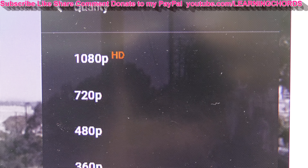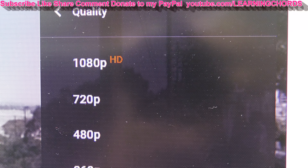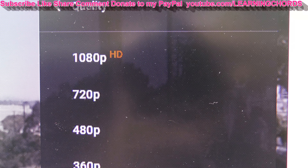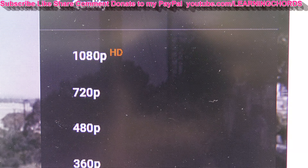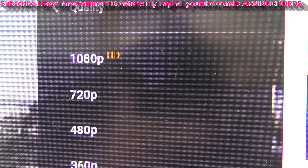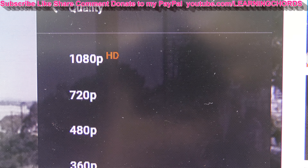Please do a thumbs up — which most people don't do — a like, a share. Click on my video description; I have affiliate links in there. If you want to donate to my channel, I've got a PayPal link in there. Watch my other videos. Keep your ad blocker off so that you can help my channel grow.